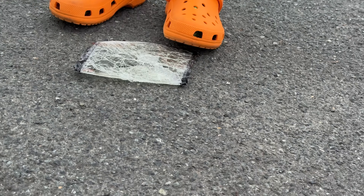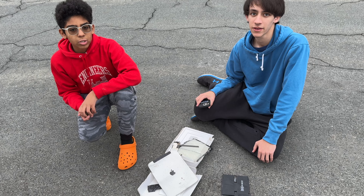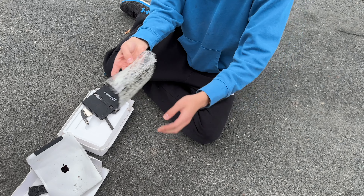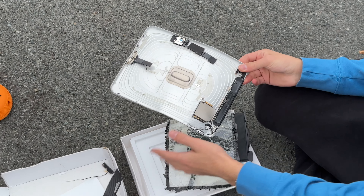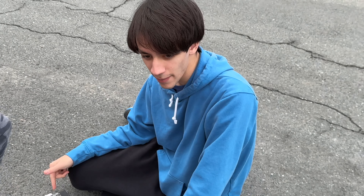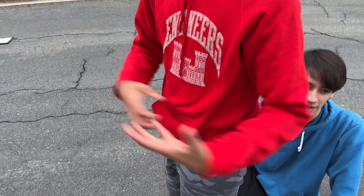All right guys, that concludes our video, thanks for watching. Here's the final state of the iPad — here's the battery, here's the glass off the display. You can see it just broke right through. Here's the iPad itself — we got the speakers, there's the Wi-Fi card, the SIM card still untouched inside. Thanks for watching, don't forget to like and subscribe if you want to see more destruction content. He is MeowTechYT and he is AJTech — subscribe to their respective channels. I'm SmashTech, goodbye.